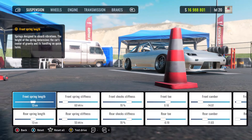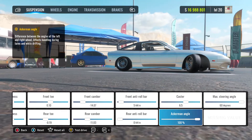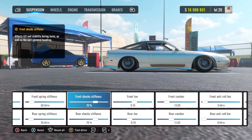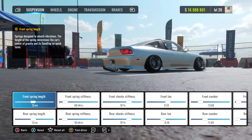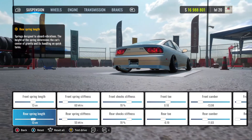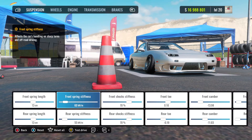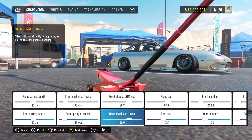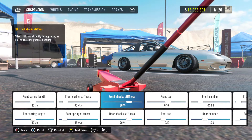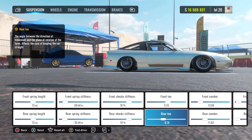Kicking it straight off here at the dyno stand, we have all the suspension options like caster, max steering angle, anchorman angle, anti-roll bars — all the sort of stuff you'd see in Forza. Straight off here, we're sitting at 13cm on both the rear springs and the front springs. Obviously you can drop it a bit lower, but you've got to keep it clean. Front spring stiffness is 60 and the rear spring stiffness is 55. I kept the shocks at 70 as well. The toe I've got at 0.10 on the front and on the rear I've got negative 0.19.